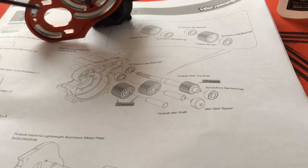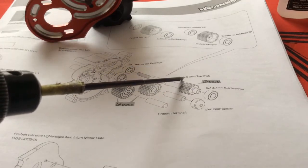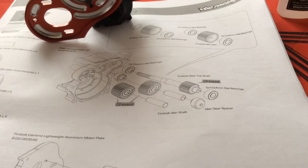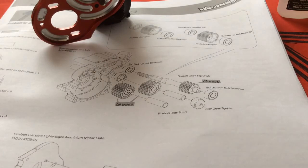One thing I noticed with the Firebolt top gear shaft is that there was a lot of side-to-side slop when it was installed. After about half an hour of placing shims in and building up the transmission, I've noted that you only need a 0.2 millimeter thickness shim in order to remove some of that slop.